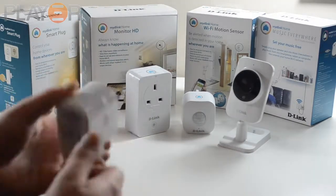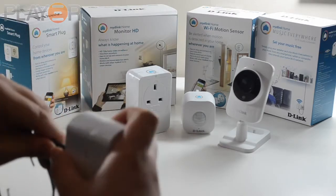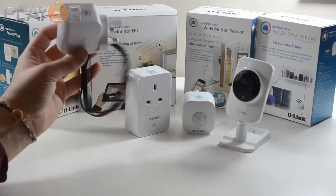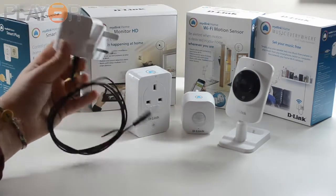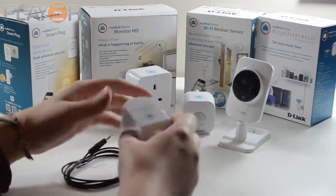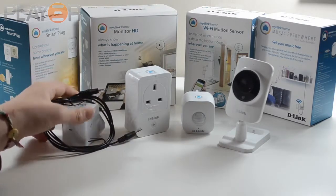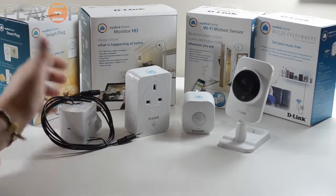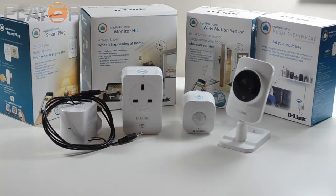They also have this Music Anywhere plug, which you basically plug into the wall and then plug the other end into your media output — so maybe speakers — and you can play music via your Wi-Fi. So you can be on your smartphone and change the music that way. I like my traditional media setups, maybe using a Raspberry Pi or something, but it's an interesting product and I feel like a lot of people might actually get use from it. It's a cheap way to automate your media system.